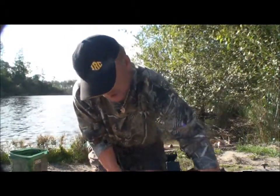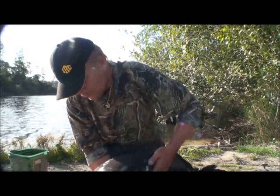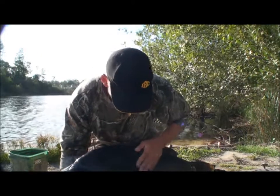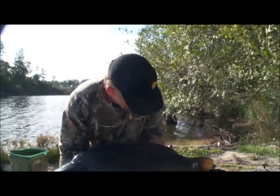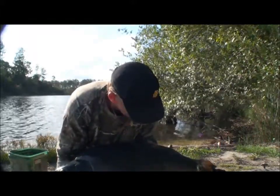This fish came in at 56. I've swapped over to using pineapple boilies now, just to see if it makes a difference in the swim. I'm still catching. This fish came in at 56 — I'll show her to you now.